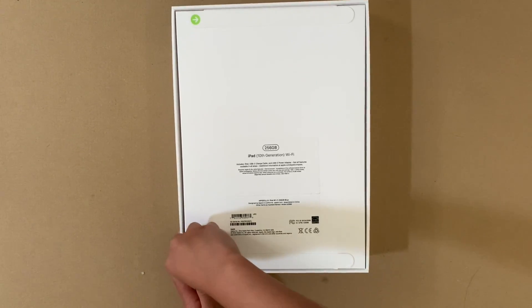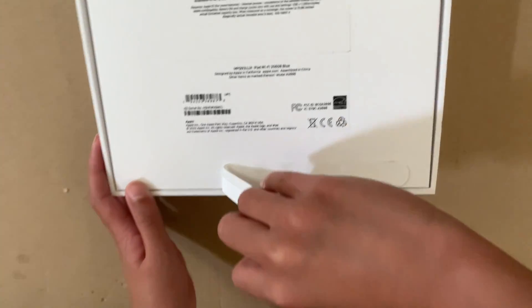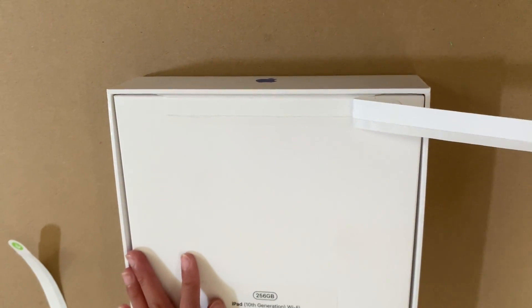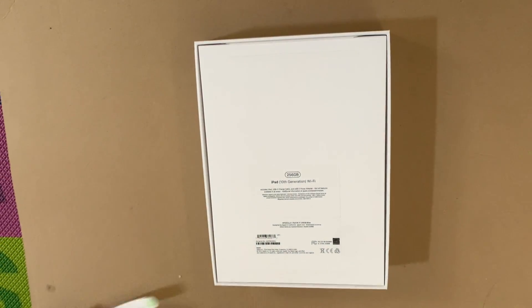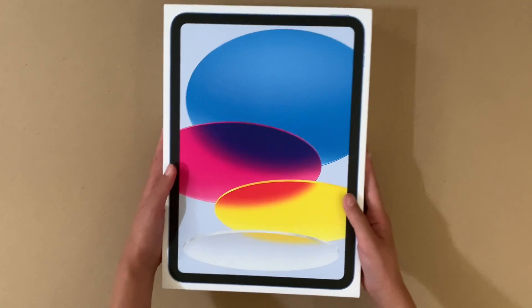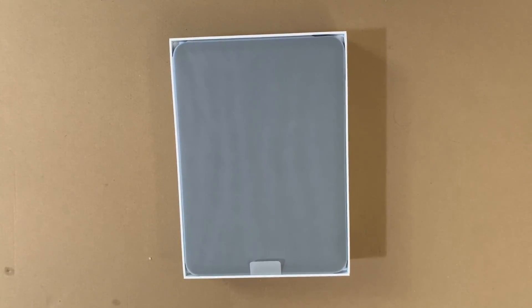The iPad 10th generation with Wi-Fi stands out as a powerful and versatile tablet, featuring a 10.9-inch Retina display for stunning visuals and vibrant colors. Powered by the A14 Bionic chip, it ensures fast and efficient performance for multitasking, gaming, and productivity, and supports Wi-Fi 6 and Bluetooth 5.